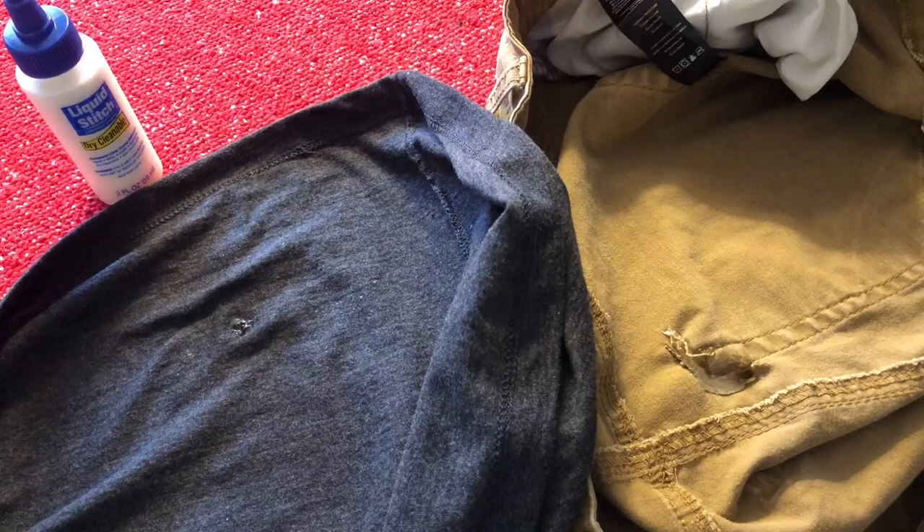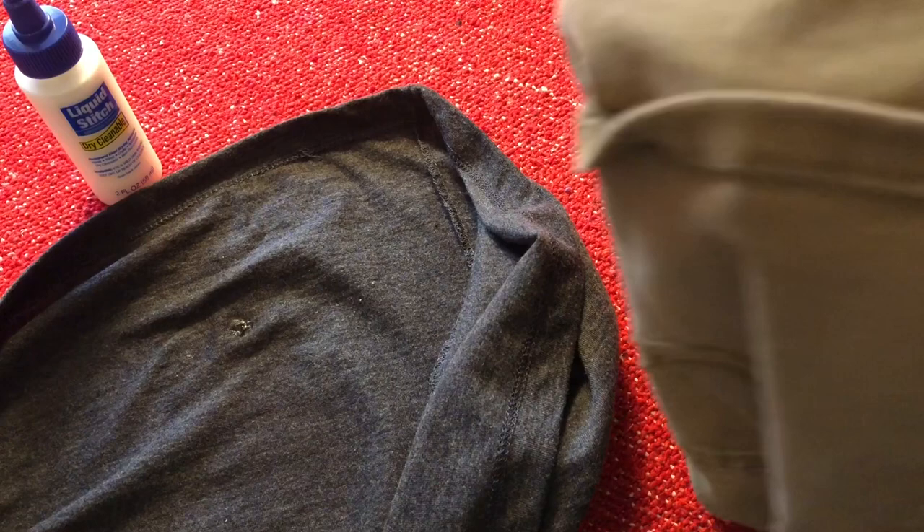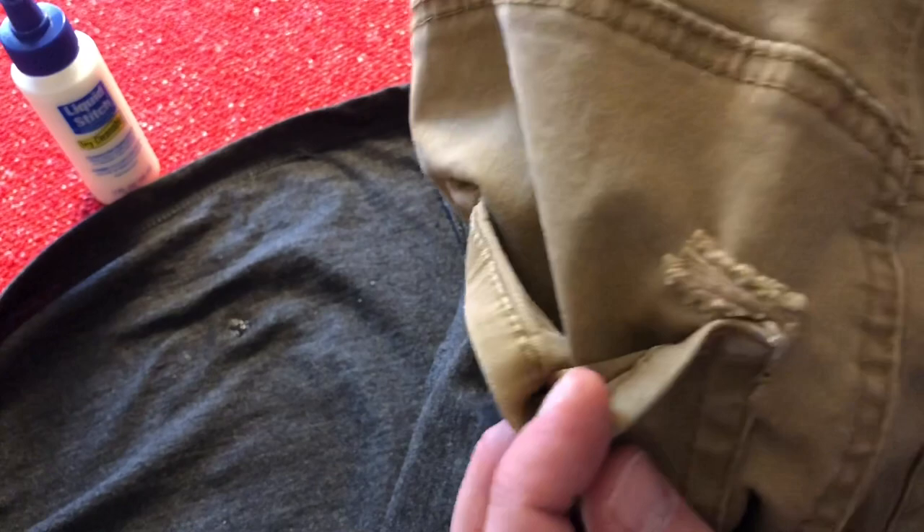This is after 24 hours of drying, and this is what the results were. You'll notice on these pants it almost looks like what a hot glue gun would after it dries. It's definitely holding the pocket back together. I wish I would have taken my time and made sure it was really nice and snug and done a thinner layer there, but it's definitely holding — so the product is doing its job.